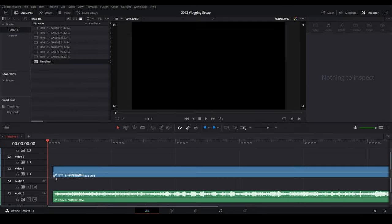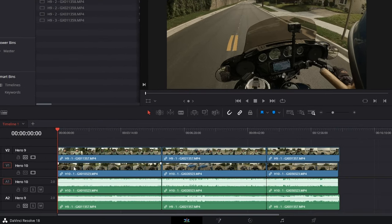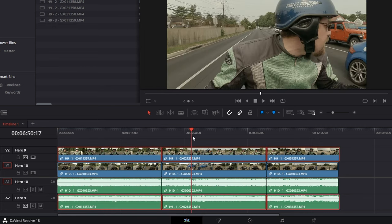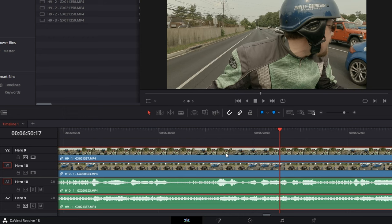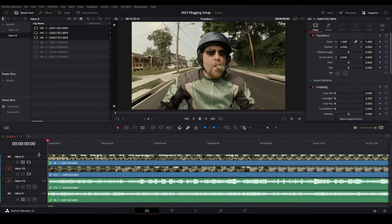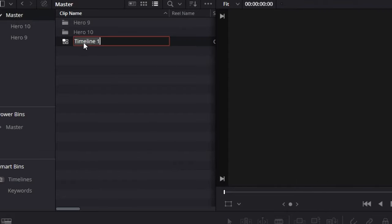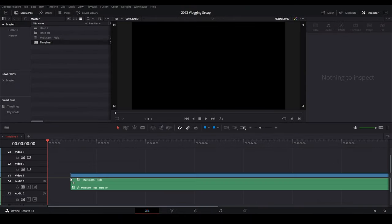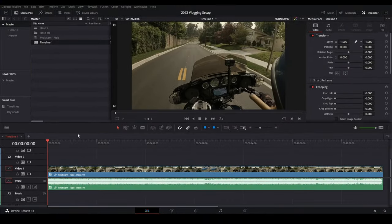We'll grab the first one from the Hero 10, and then the Hero 9. I already know the Hero 9 started early, so it's off kilter. I like to rename my tracks — I've already done a multicam tutorial. Zoom out, turn off the track selector for the Hero 10, Alt+Y to select them all, find a spot where the audio seems to be about the same, and move the Hero 9 track until it's lined up. Zoom back out, go home. Make sure the first clip is re-extended to the beginning. It created Timeline 1 — move that to master, right-click, convert it to multicam, rename it, and drag it into a new timeline. I already know this track will be voice, the second will be music, and the last one will be sound effects.